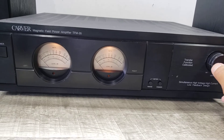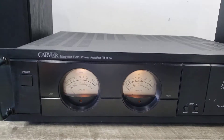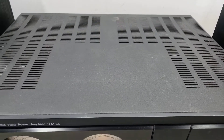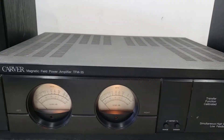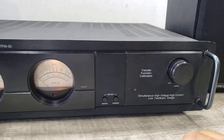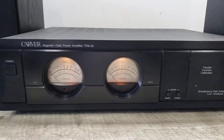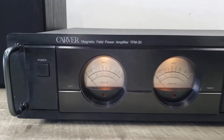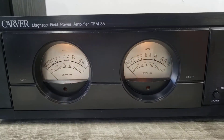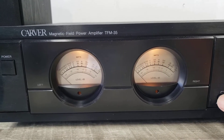That basically concludes this quick demonstration of this unit. The insides were cleaned with compressed air and the volume knob with Deoxit, to minimize noise and get the highest performance out of it. Just wanted to show you how this thing is functioning — the level meters are working, the dimmer light is working, and the range is working.